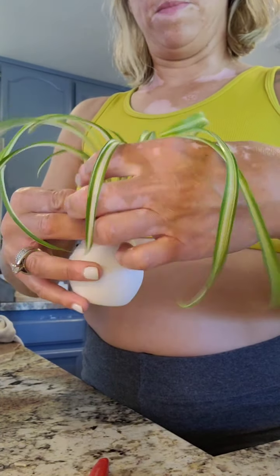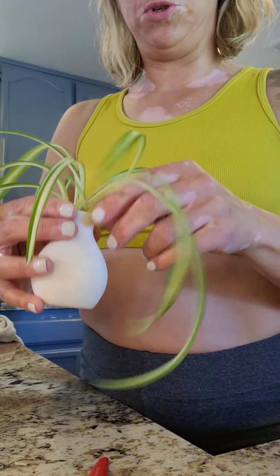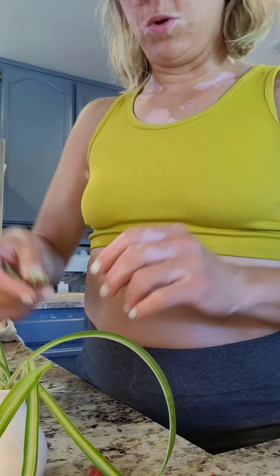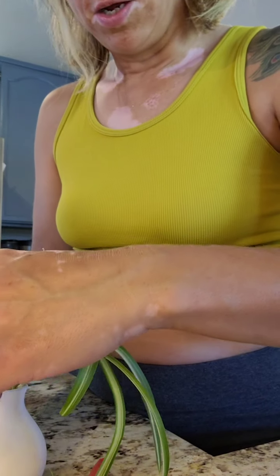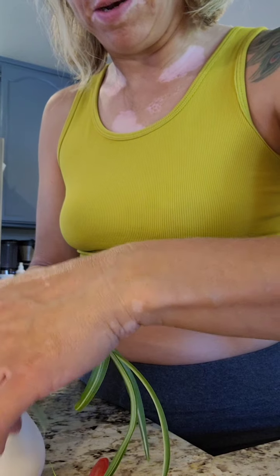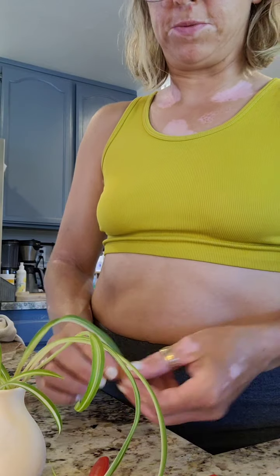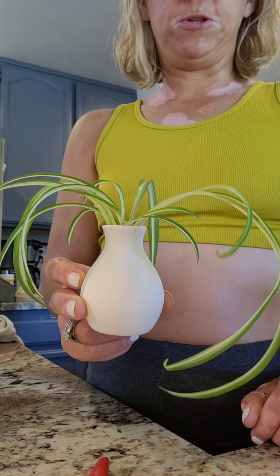In the comments I want you to put which way you'd like to propagate: the water method, soil, paper towel, or moss — because you can do it in moss too. I'm old school, I've been doing this for years, I don't do moss. But I hear a lot of people do, so I like to get input from other plant enthusiasts because you learn stuff.